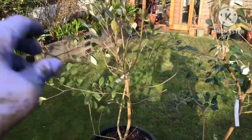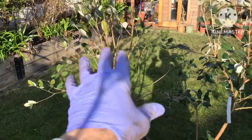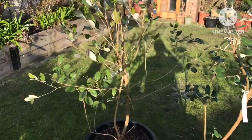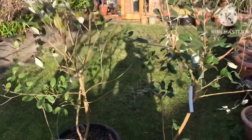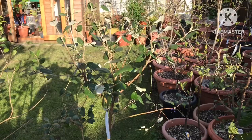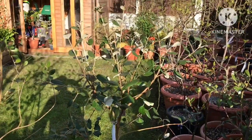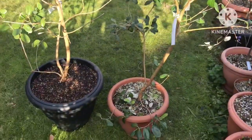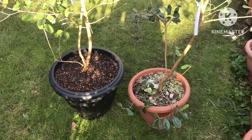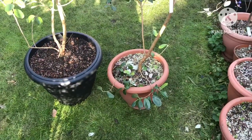I've actually trimmed quite a lot of the surplus growth off this one because it was getting too tall and leggy, and it only had a few flowers last year and didn't fruit at all. So I think it needed a good cut back. I'm going to take some growth off the Mammoth as well and see if I can inspire them to produce a few more flowers this year. When I took them out, they were very root-bound.